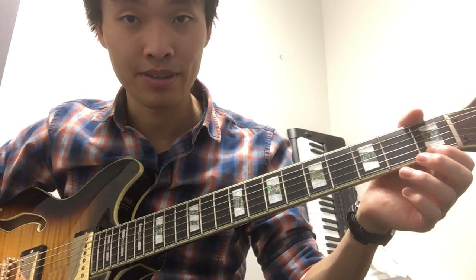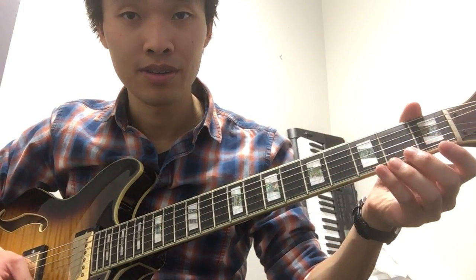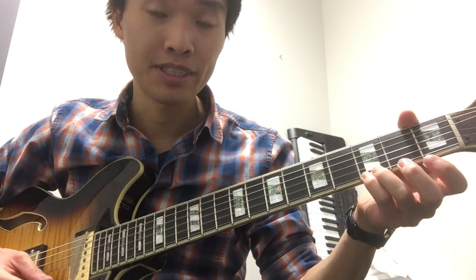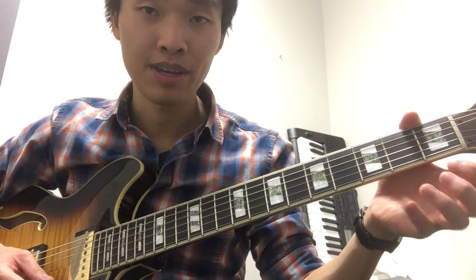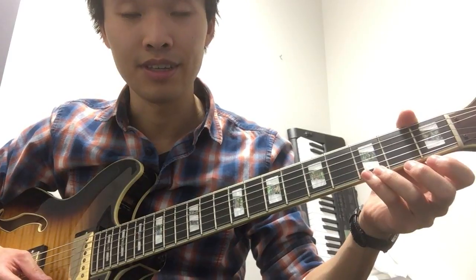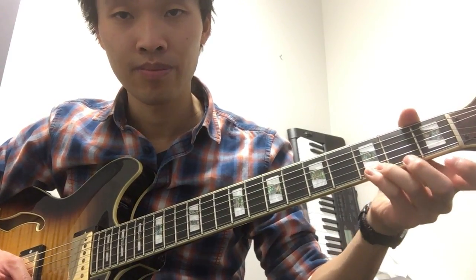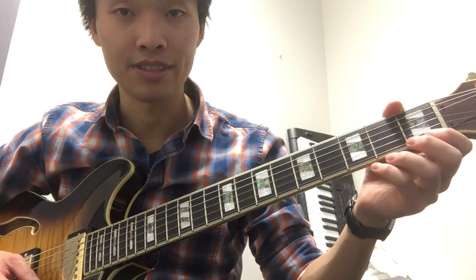Then I want you to do the same thing with F sharp with your middle finger. And then finally the same thing with our ring and pinky on G. So that's E G, E G.